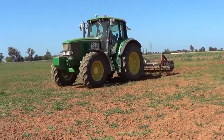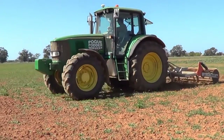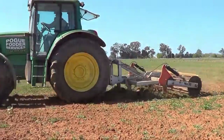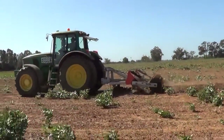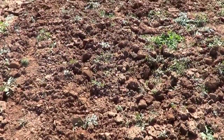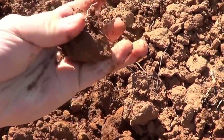Then the ground needs to be prepared. We are laying the drip line between 25 and 30 centimetres below the surface, so the ground needs to be ripped to a depth below this. The soil needs to be a fine tilth for the drip line to be easily installed.